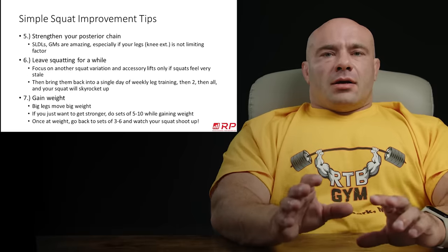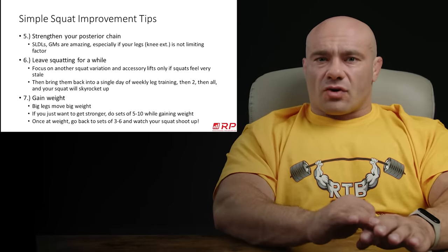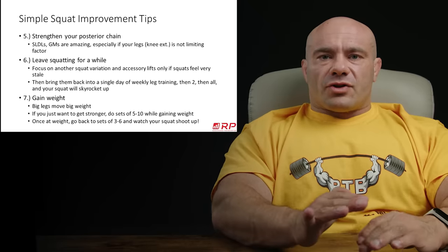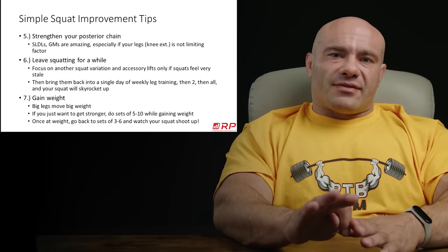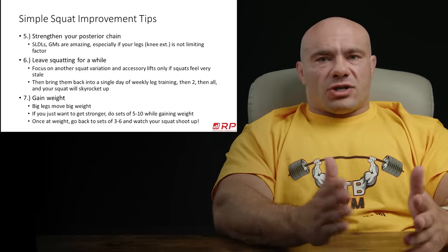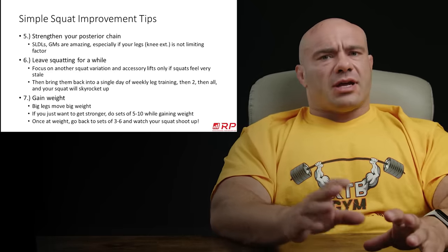Number five: sometimes it's your quads that limit your squat — and often. But sometimes your quads are strong enough but you end up cantilevering over on the way up because your back, glutes, or hamstrings are insufficiently strong and you can't maintain that erect posture. If you fold over in your squat, it doesn't matter how strong your quads are. However, if you do some good mornings, stiff-legged deadlifts, or even deadlifts, your posterior chain can become so strong it's no longer the limiting factor. Then essentially all your squats become a leg press — the only limiting factor is your quads — and your squat can shoot up dramatically.